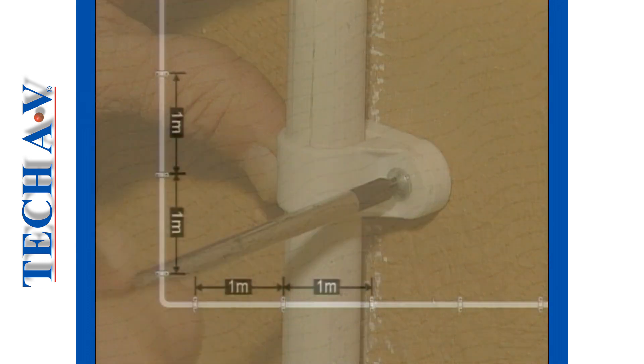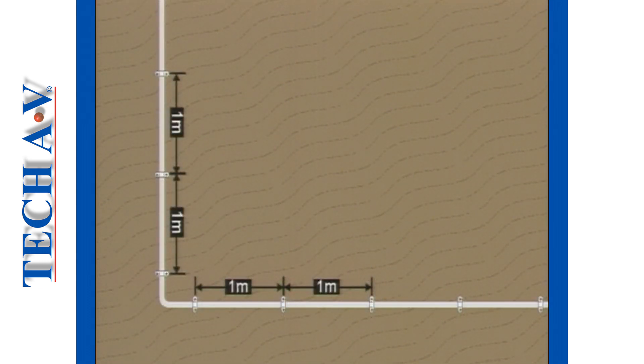In order to prevent sagging of long horizontal sections, saddle clamps should be spaced no more than one meter apart.